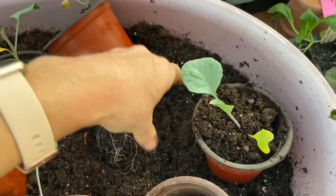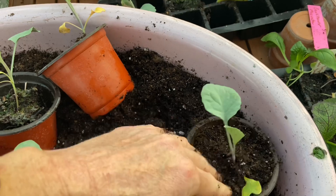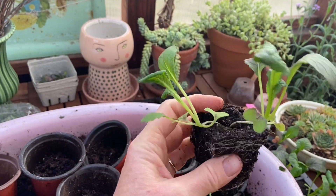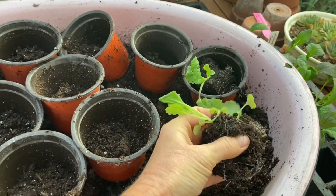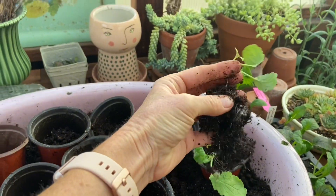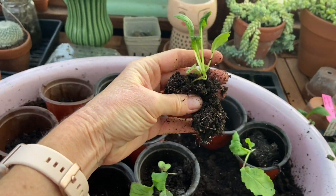I've got to get the video on what I'm doing here — I really need to get a tripod. Once again, with this one I got two seeds in there, so I'll just go ahead and separate them. Okay, we've got one plant, and the other one.